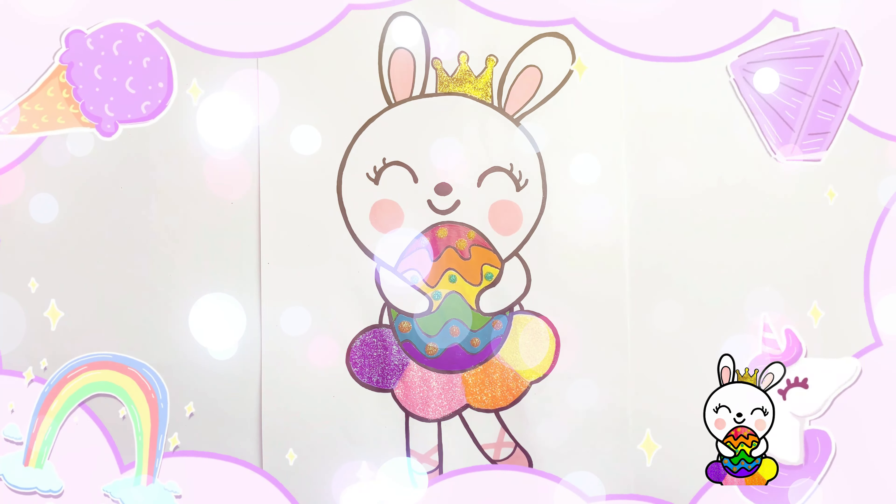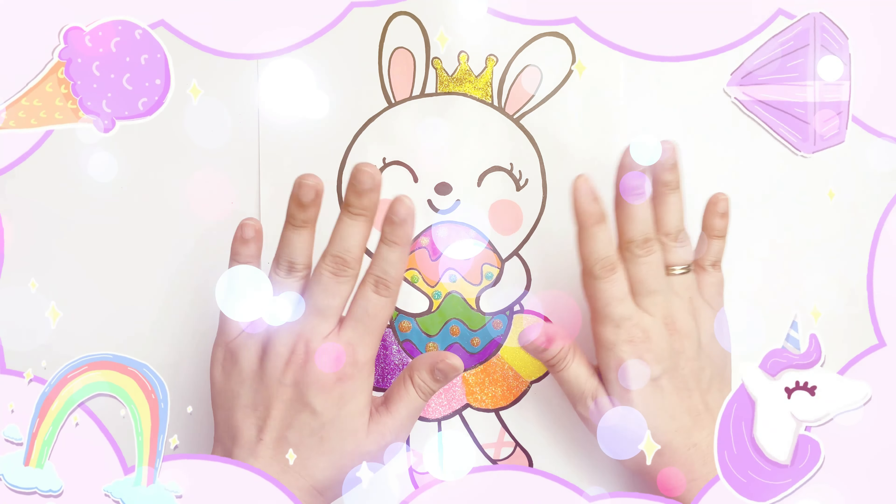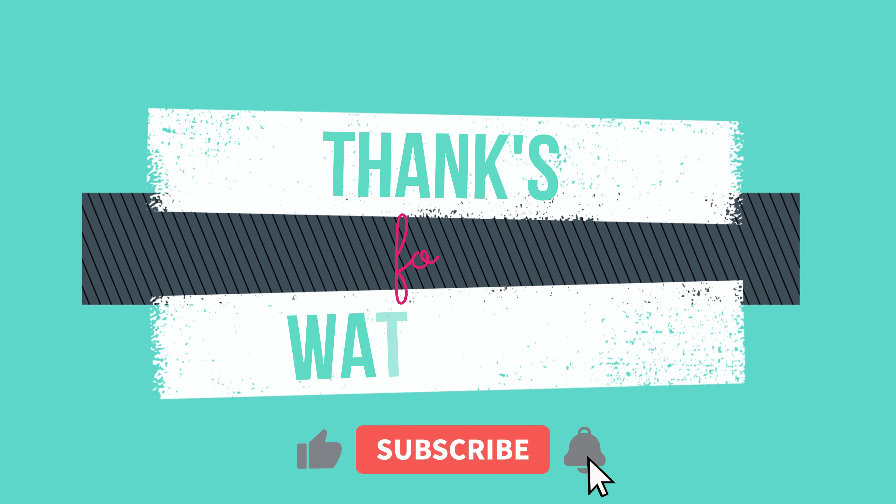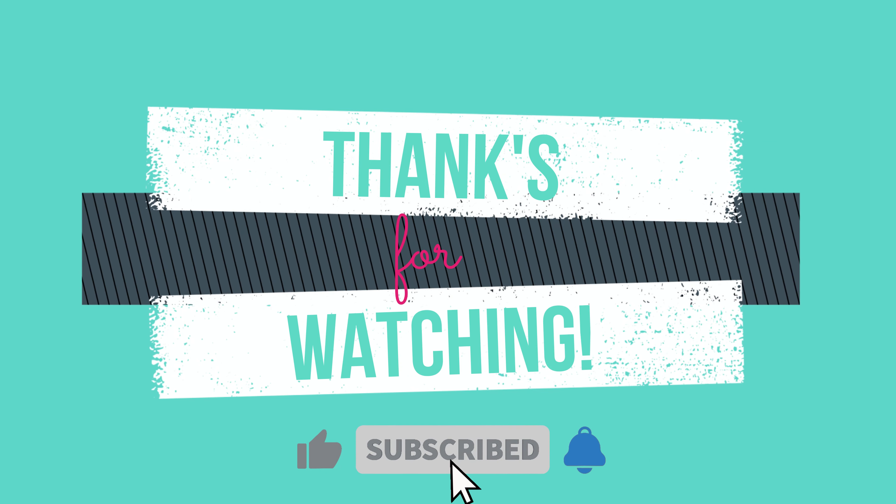All done! Hope you liked it! Bye-bye! See you on my next video! Thank you for watching! Don't forget to like and subscribe!